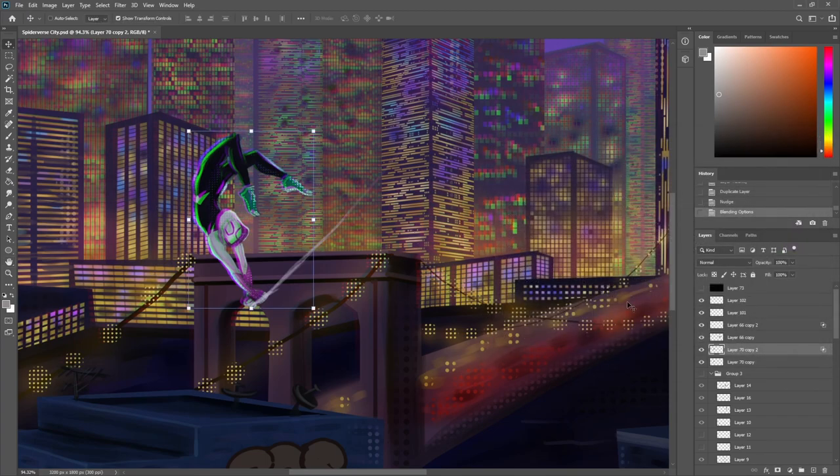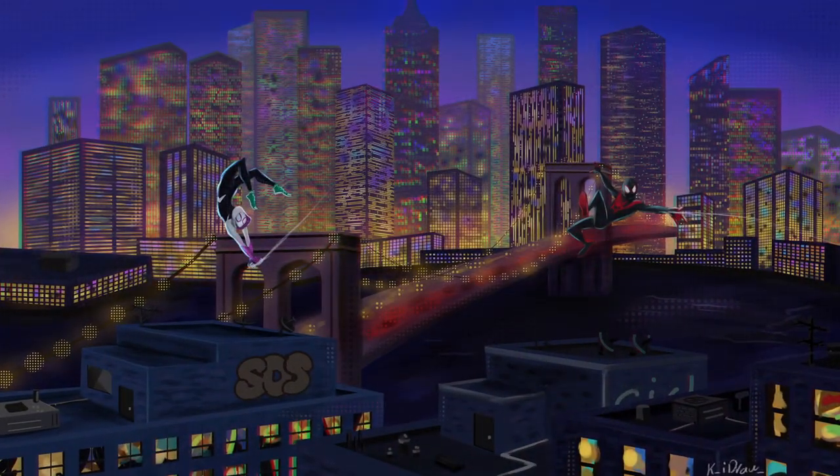So this was the painting I was working on. I tried to replicate some of the style from the movie and have something that represents it. I hope you liked this video — thank you for watching and see you in the next one.